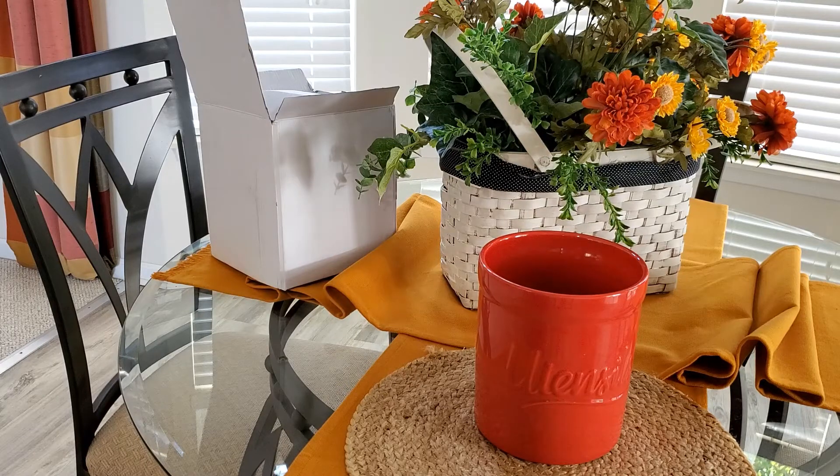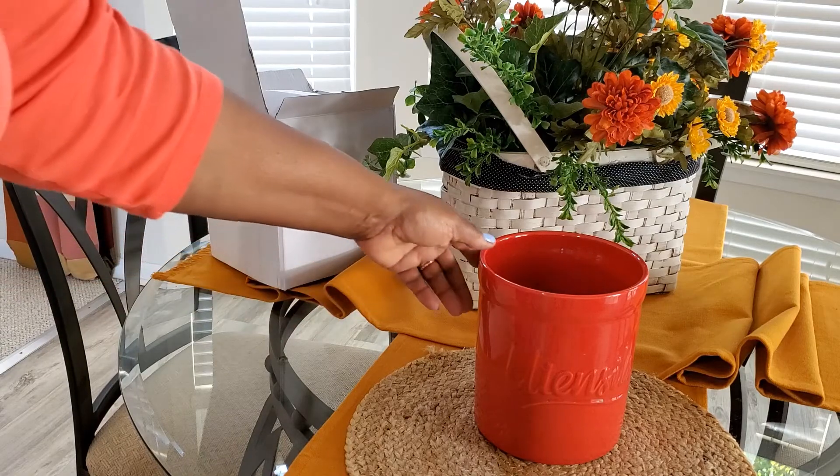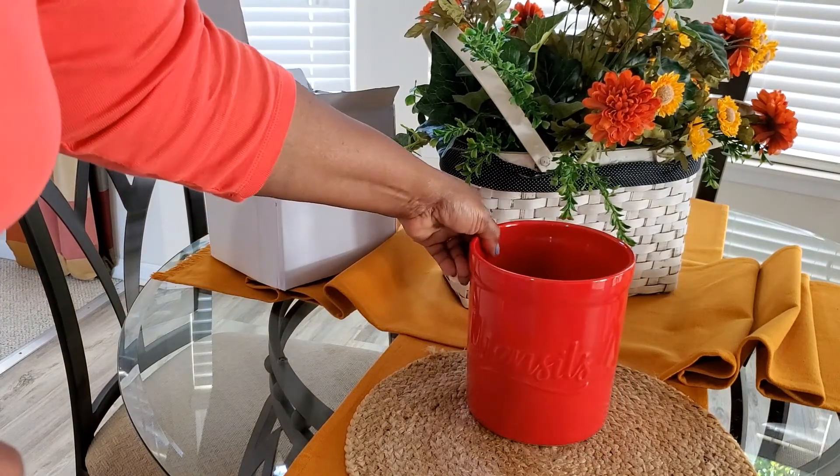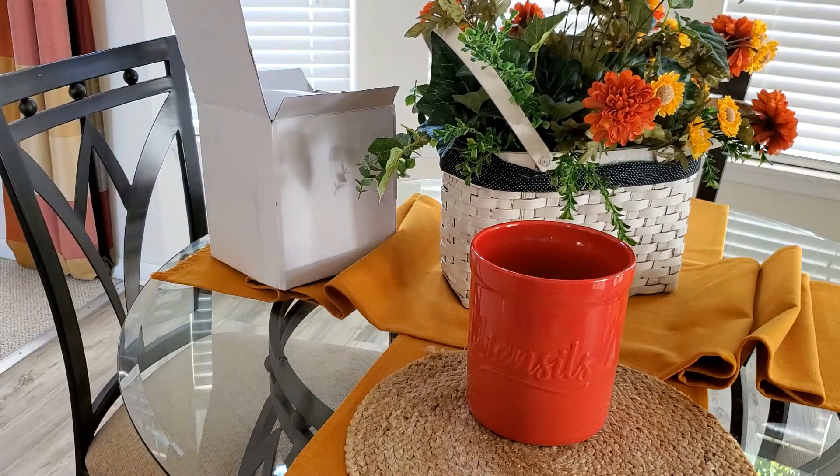The cool thing is that it will hold close to 20 utensils. Now, I don't usually have 20 utensils, so we're going to have to see what we can do with this utensil holder. It's nice to have one, but sometimes you want to be able to camouflage it just a bit. Let's see what we can do.